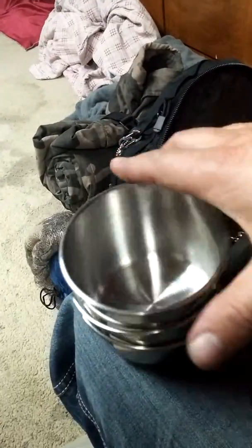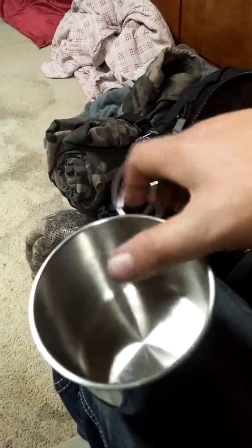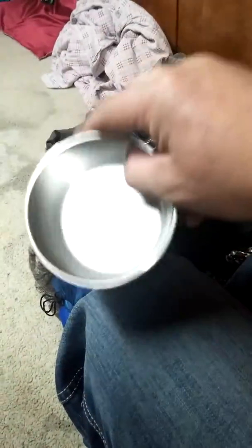A camp cup, stainless steel — you can boil water with this, cook food, freeze-dried food, what have you. It's a good thing to have to make a meal. Part of my mess kit. Two parts of my mess kit are in two different parts of my bag, but if I'm going to eat, I'm going to be at camp anyway.